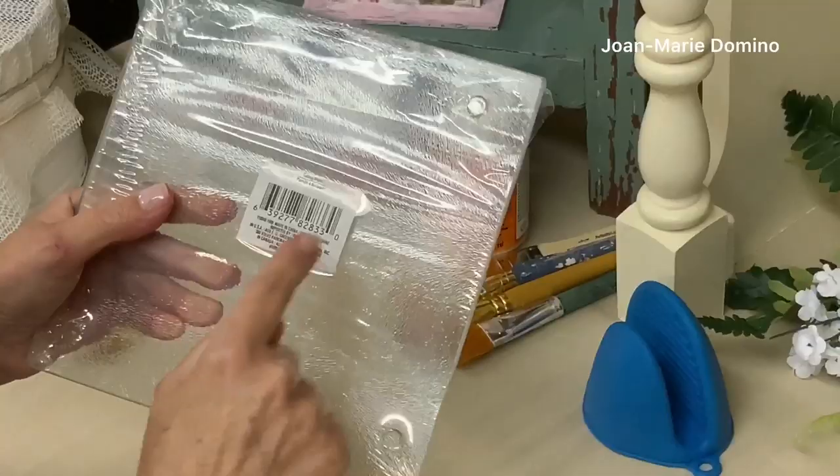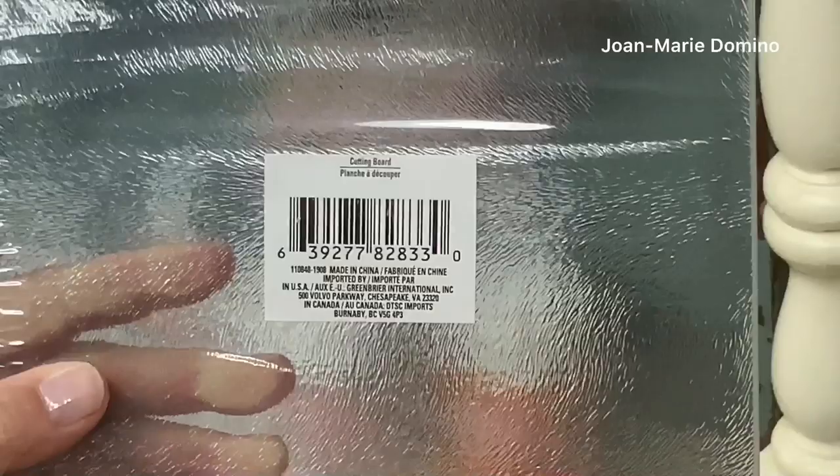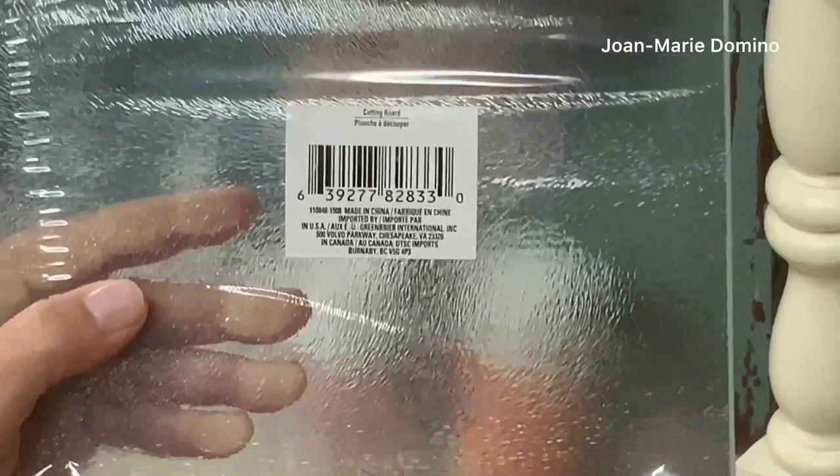Before I go any further I do want to point out that on the label it does say cutting board. I'm not sure if you can use this as a trivet for a hot pot or something that came out of the oven, so I'm going to use it as it's labeled, which is as a cutting board.